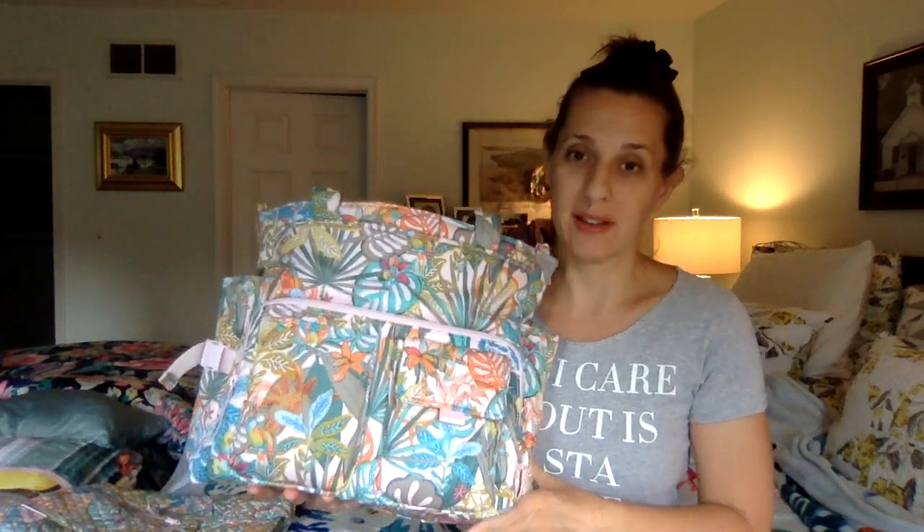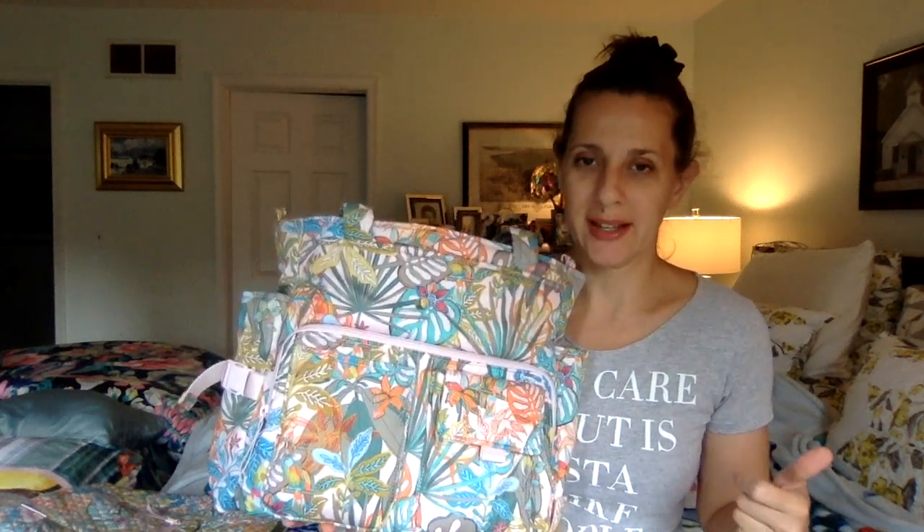So this is the utility tote in Rainforest Canopy. It is recycled fabric. It is non-quilted and it is definitely very puffy — it's padded or something so it has a kind of a puffy fluffy feel to it. But it's not noisy, it doesn't crinkle or anything, which is good. It has a softness to it. It's soft and puffy.